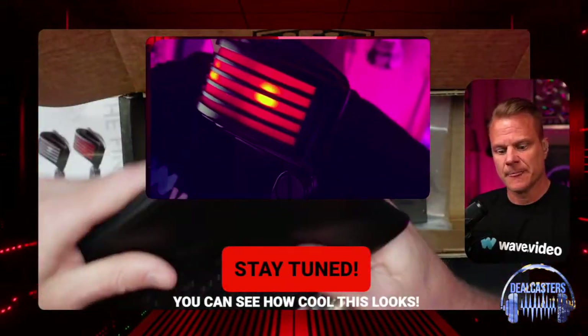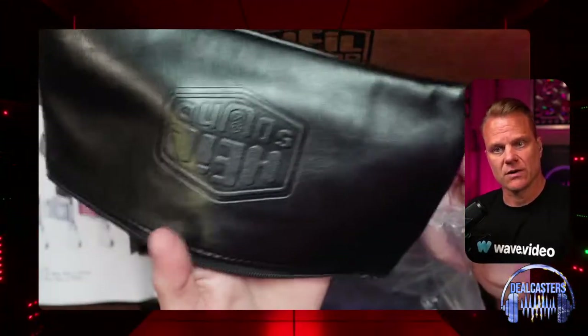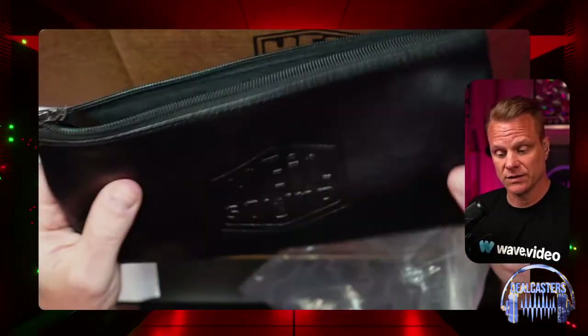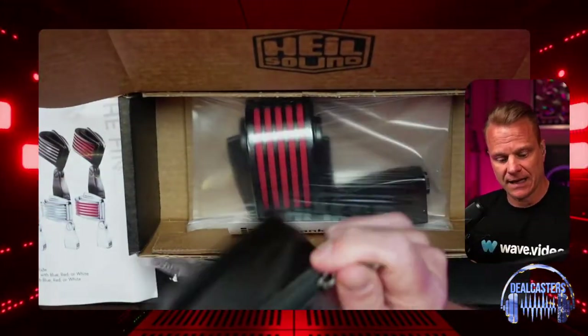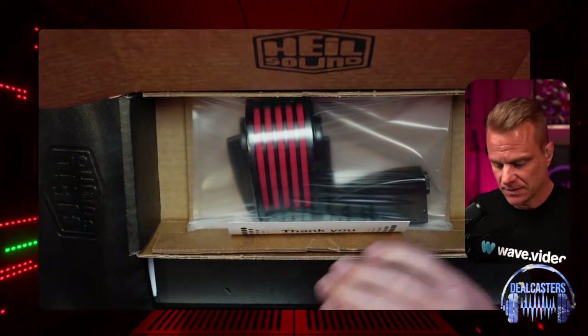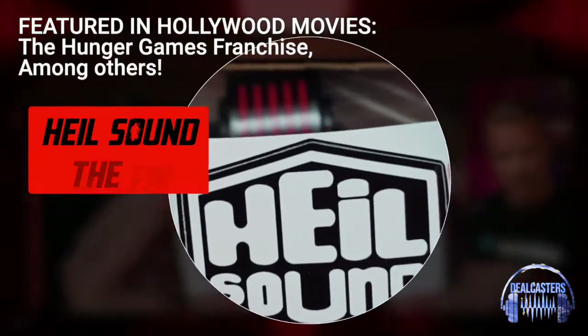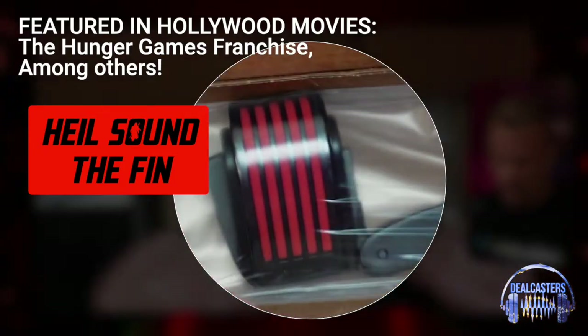You get this really cool padded pouch that is solid. Obviously you're not going to throw it out of a window and hope not to damage it, but this is really good for putting a mic in there, zipping it up, and throwing it into a bag. You're going to be out in style. You also get a really cool sticker from the folks at Heil Sound — and that logo is awesome.